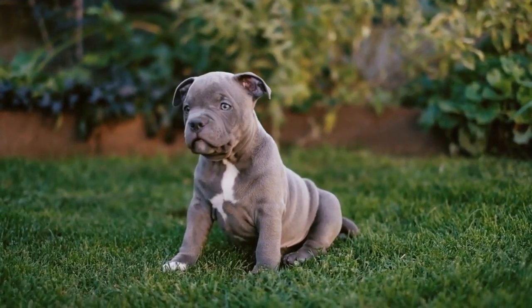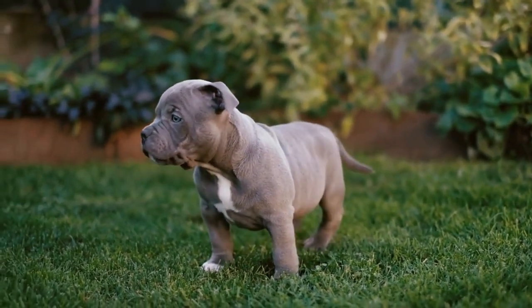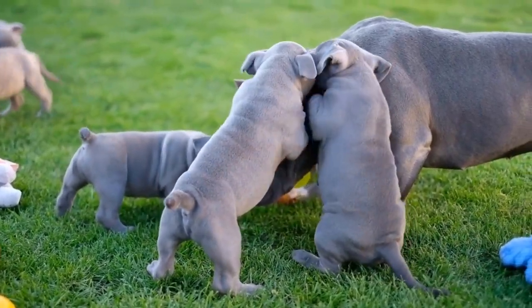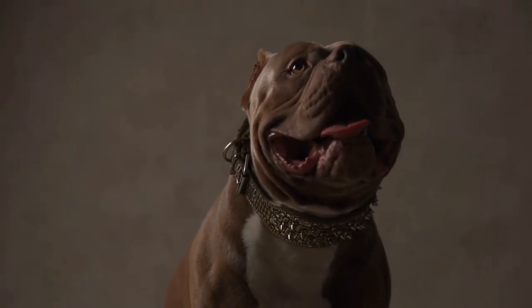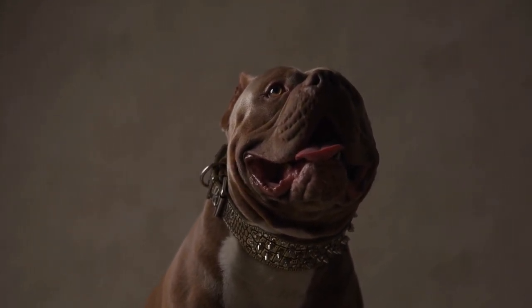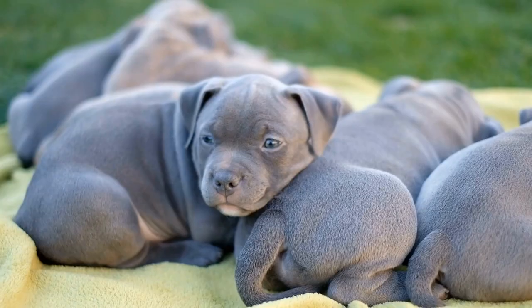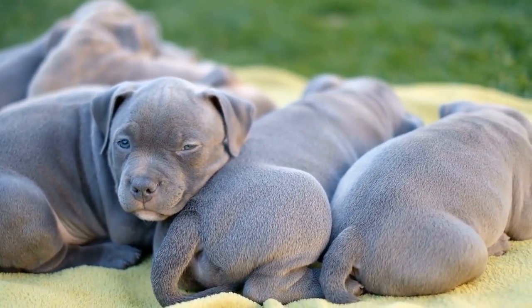American Bullies are known for their loyalty, intelligence, and affectionate nature. They make excellent companions and are great with families. However, their strength and natural protective instincts can be a challenge to handle on a leash without proper training. By following a few simple steps, you can teach your American Bully to walk politely on a leash.